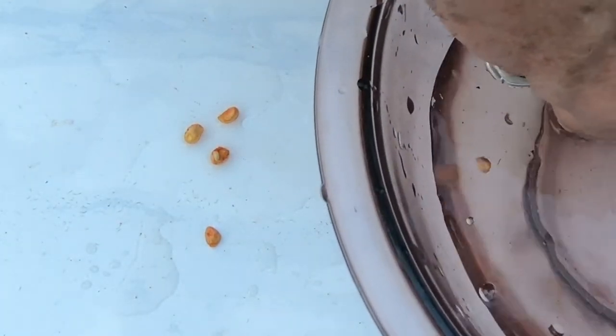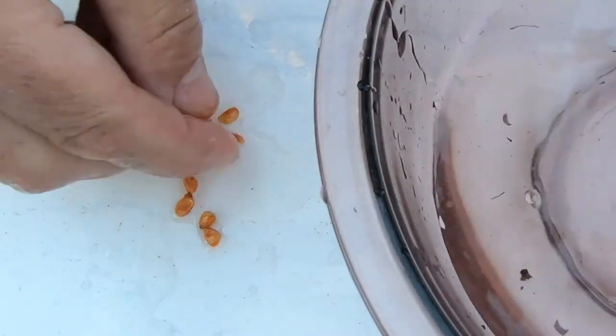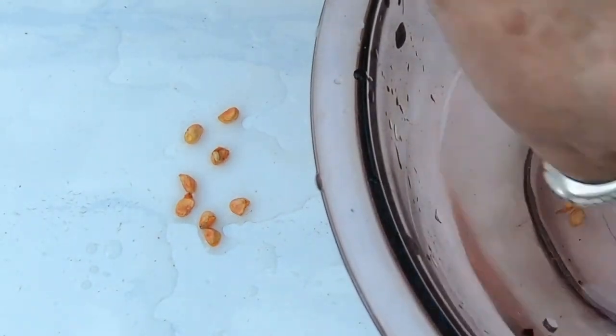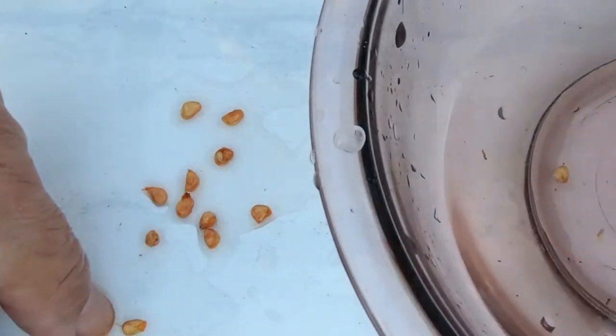You'll have to excuse my voice — my allergies have been tearing me up. Dry air makes my voice really low-sounding; it doesn't normally sound like this. Let me get them all out and we'll double-check the count.